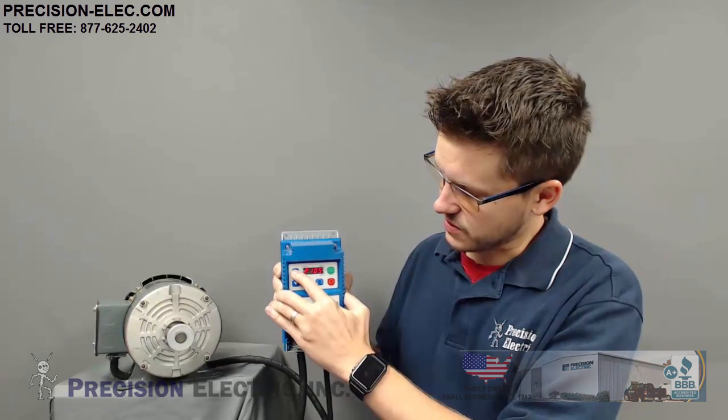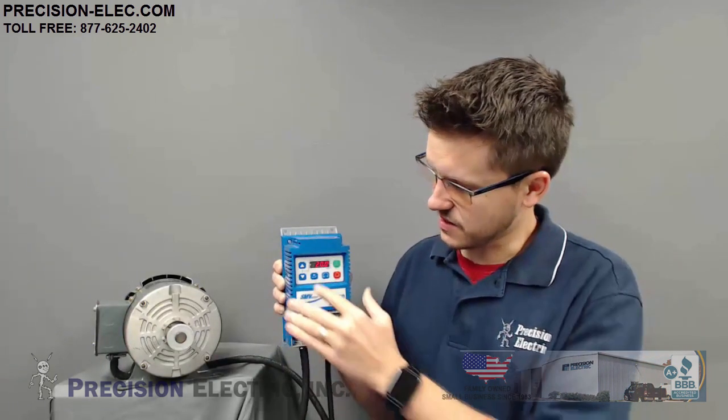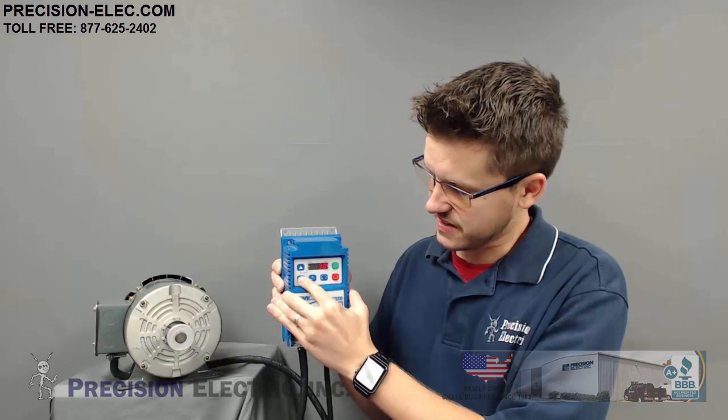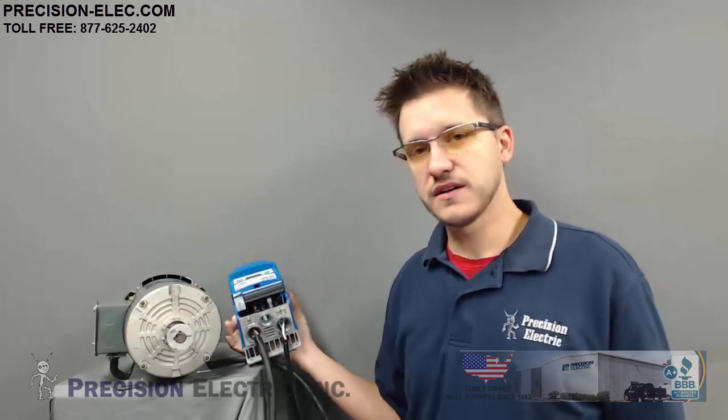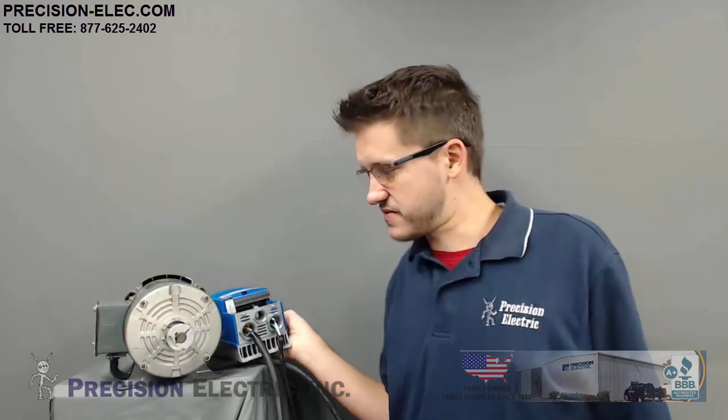I can also do the same thing with deceleration — deceleration can be reduced significantly. Something to take into consideration, though, is if you have a high inertia load — in other words, like a lathe, something that's very heavy — the faster you attempt to stop it, the more energy that's going to get pushed back up into the drive.